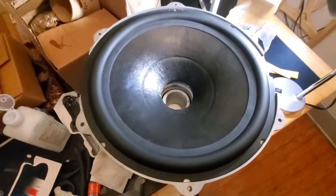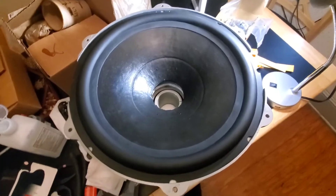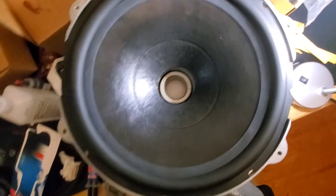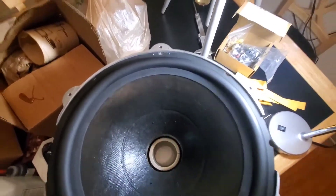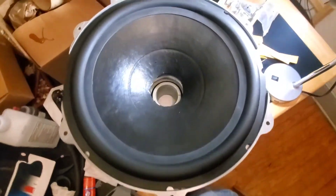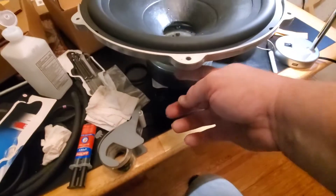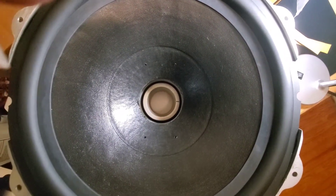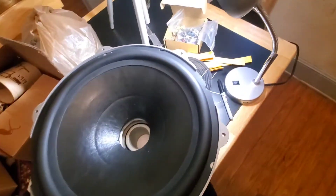Something else I learned during this process is with all the fabrication and changes and trimming, there's going to be ways that stuff goes together better than other ways. So it's good to just pre-fit everything. This cone — this is the best way it fits where it's just the most centered, where it drops in the easiest all the way around without any interference. You've got to line the holes for the tinsel leads up with where your terminals are going. I dropped it in, tried it both directions, it dropped in the easiest this way and centered up to where it looks the best. So I just put four little dots so when I put it back together I'll just line that up.